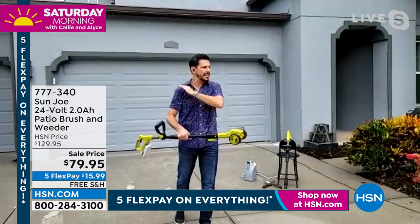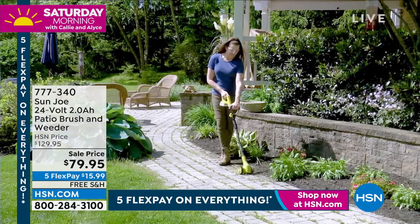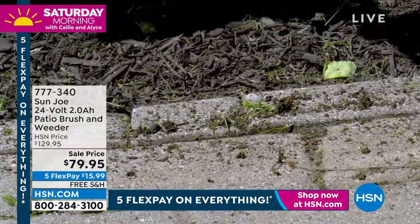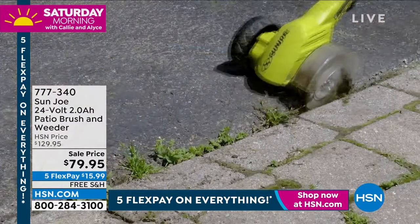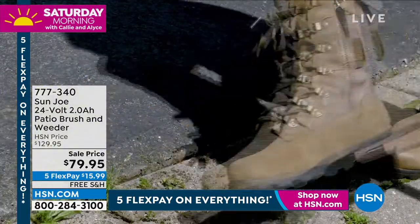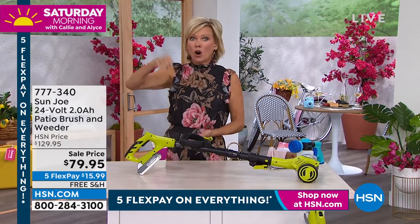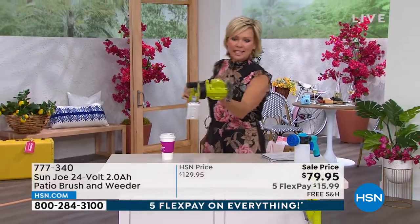The weeds are instantly gone. We want instant gratification, right Callie? And that's just it — I love having a very nicely groomed yard. I'm very proud of my yard, but boy, is it a lot of work unless you've got really good tools. I just haven't seen a product quite like this patio brush and weeder. You can't get to the root of one of those deeply rooted weeds — they will just inevitably come back. And I do the whole treatment too to get the weeds, but those things are expensive, and half the time the weeds grow back.